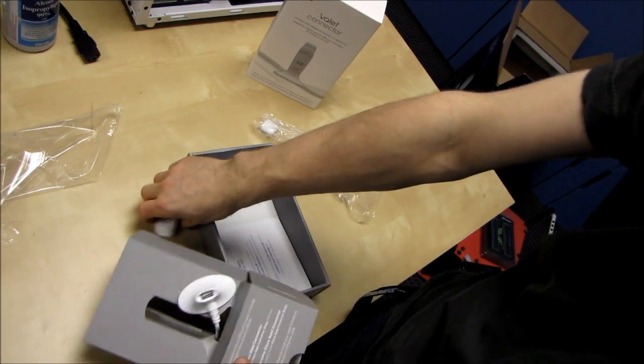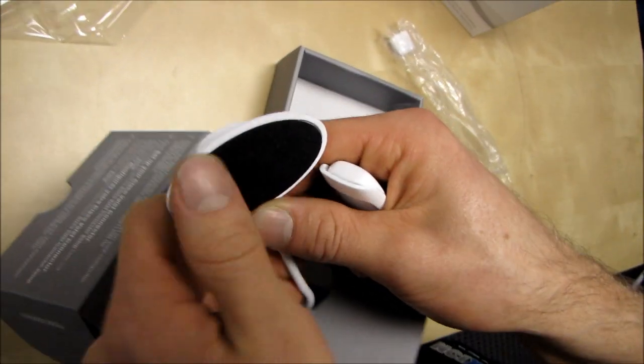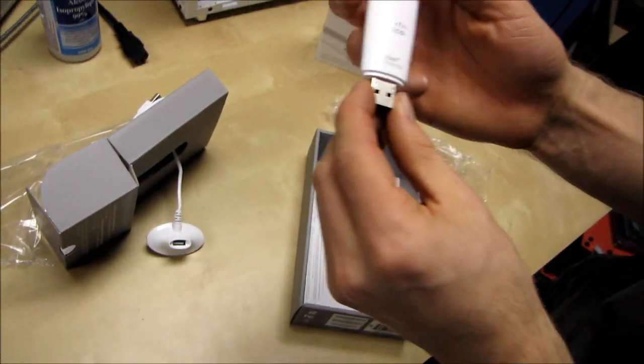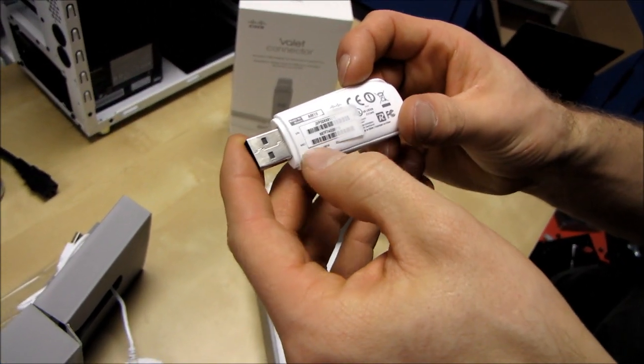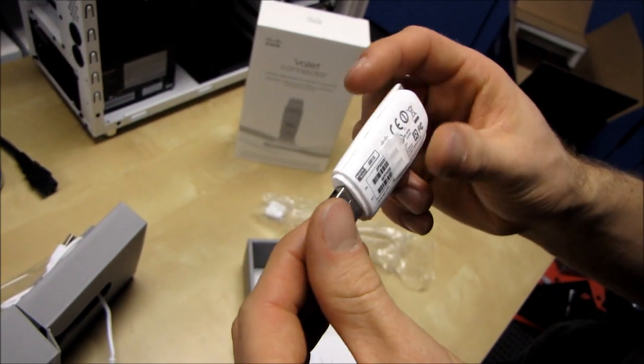I dropped it — that's a bad thing. Okay, so this USB extension cable is not really weighted; it has a bit of a fuzzy, foamy base so it sits wherever you happen to put it. It's just a USB extension cable basically. And this is the Valet Connector itself — there's a USB port, a little serial number, MAC address. Looks pretty much like any USB key.